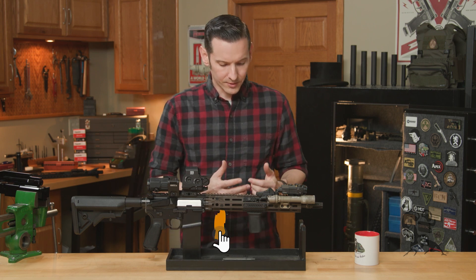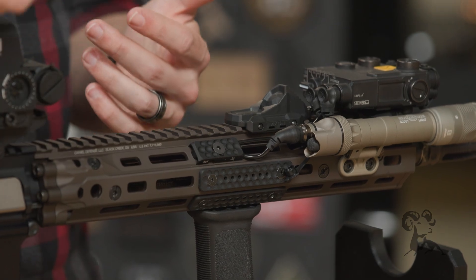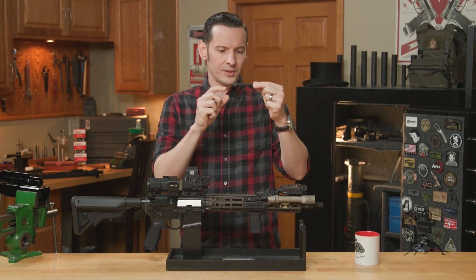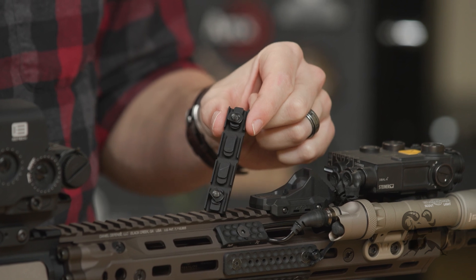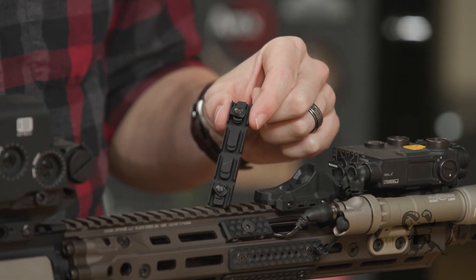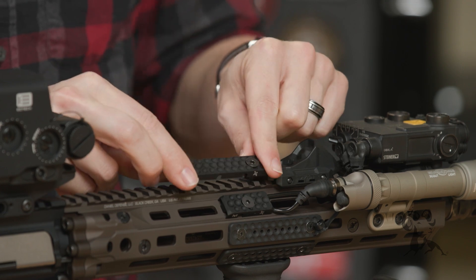These are M-LOK panels that mount directly to your handguard. Now, I know you're thinking, what's the big deal — everybody makes M-LOK panels — but these are a little bit beefier, and the reason is they have cable management channels underneath. This is what the bottom looks like. They come in different sizes: they have the short and the long.